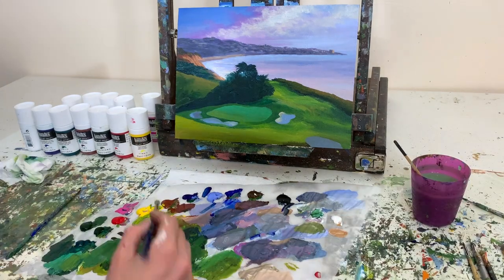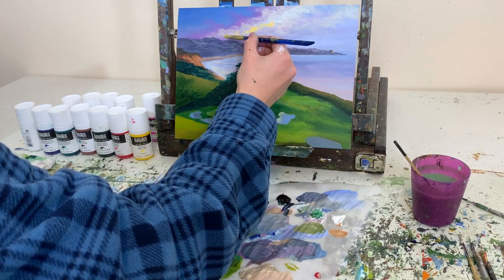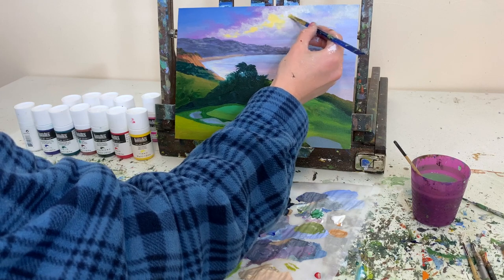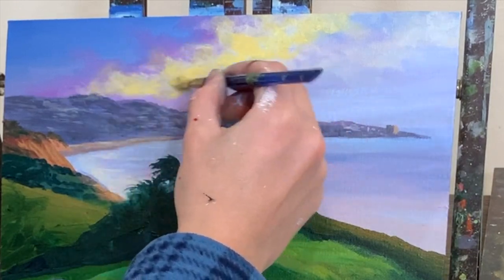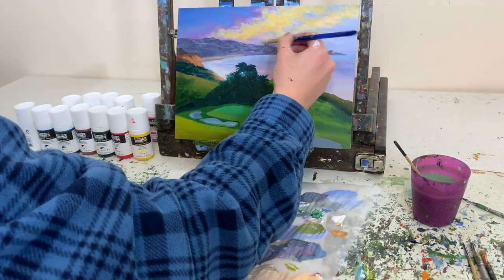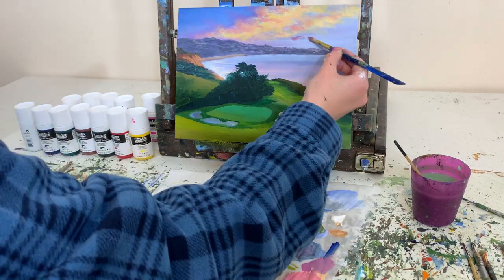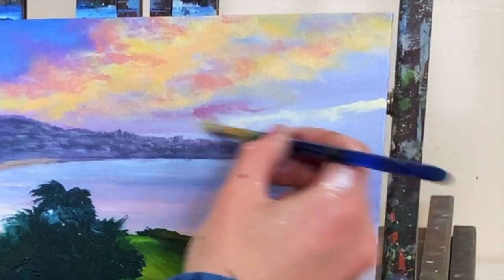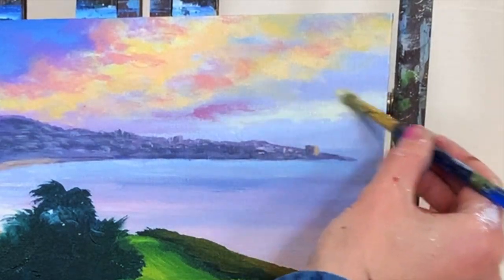Liquitex is absolutely right that these soft body acrylics are thinner but have the same amount of pigment. Here I'm testing a warm color — yellow mixed with a hint of red and white. In my heavy body review I mentioned the yellow was a bit translucent, which the bottle does note. A couple of viewers commented that if you add white first and then layer yellow on top, it helps the yellow look more opaque. That's what I did here, and it helped. No complaints with the yellow now that I learned that tip.